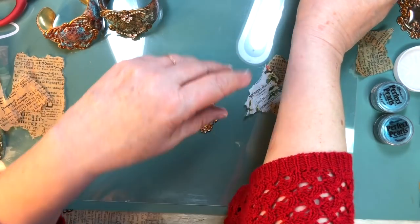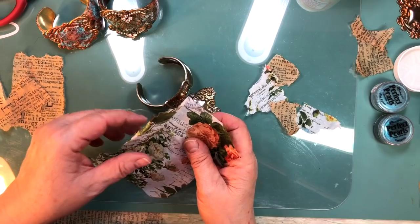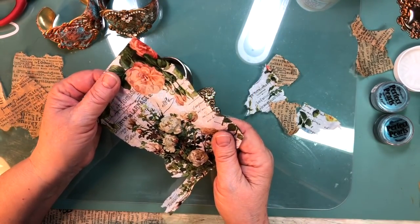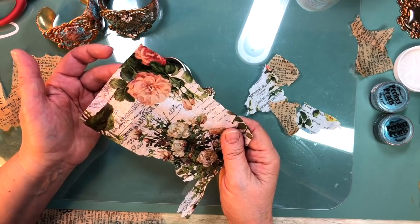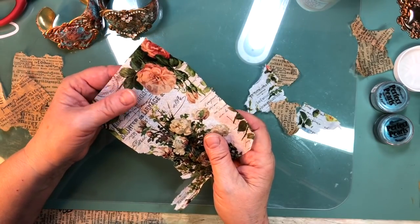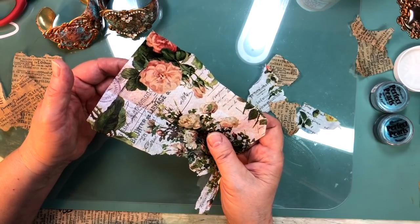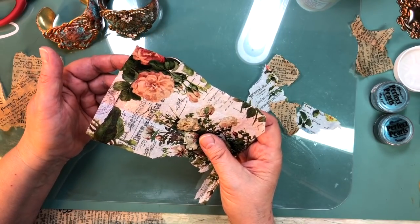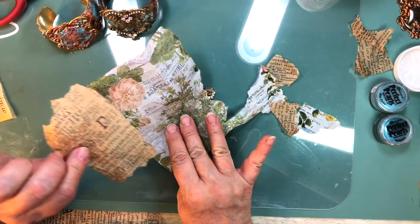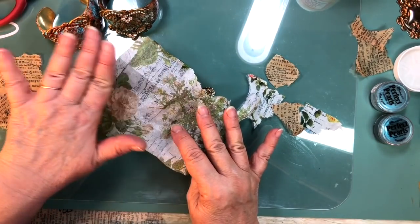You will also need some itty bitty pieces of tissue paper. Some were asking this morning, could you use old rag paper out of old books, dictionary pages, or Bible pages? The tissue-like ones you could, but they might be so thin that they'll become transparent and show what's printed on the back. There's nothing printed on the backs of these pieces — these are plain on the back.